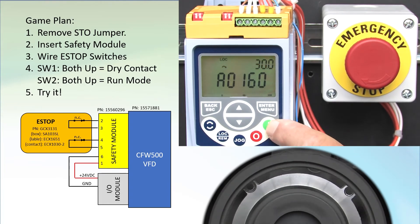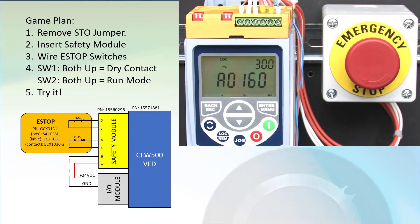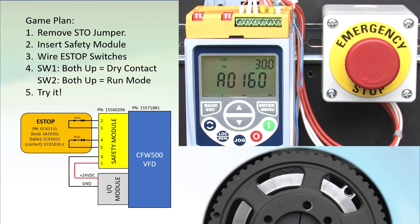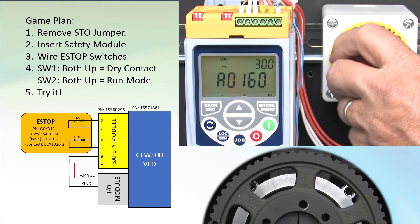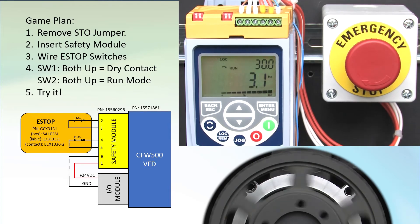With this heavy pulley on here, it's going to take a while. Most importantly, the drive now has no control over the motor. I'll release the e-stop and now we can control the motor again. Perfect.